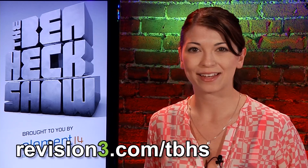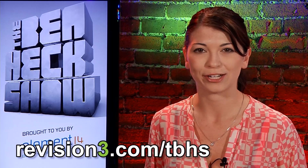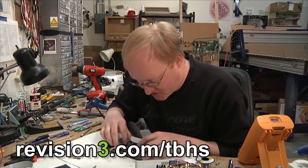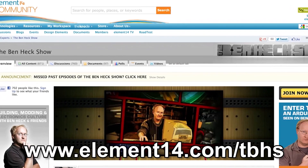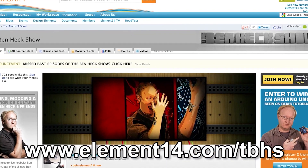Join modding wizard Ben Heck and friends as they build and modify a host of amazing community-inspired creations. Be sure to watch new episodes of The Ben Heck Show each week right here at revision3.com/tbhs. In the latest episode, Ben continues his work on the Raspberry Pi laptop. Don't forget to go to element14.com/tbhs to find out how you can enter to win Ben's ultimate gaming system as well as other builds from the show.